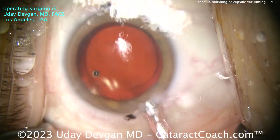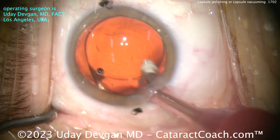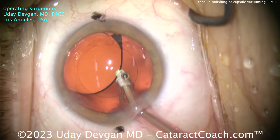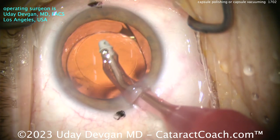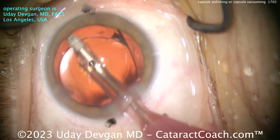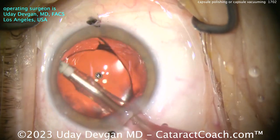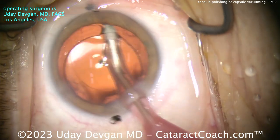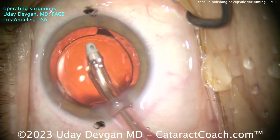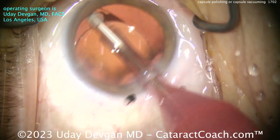Watch as I put the IA probe back in the eye. As we get back inside the eye, we take out the viscoelastic from behind the lens — lift that up, vacuum all that out. Look at the undersurface of the anterior capsular rim — there's still some lens debris there. So I'll now go with my foot barely on the vacuum. Look at that — more material. I think the vacuum of the IA tip is probably more effective than just the mechanical scraping of a capsule polishing instrument.